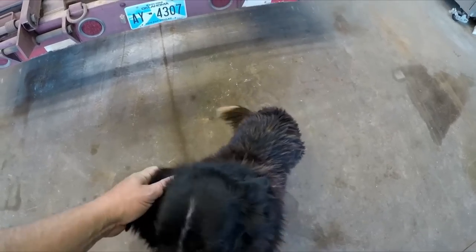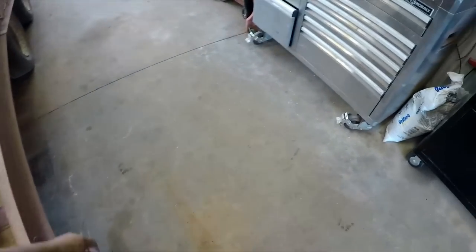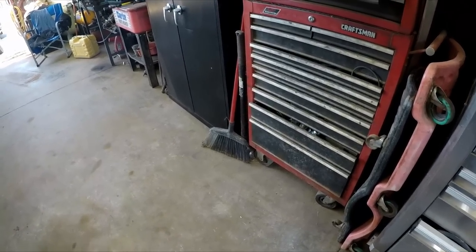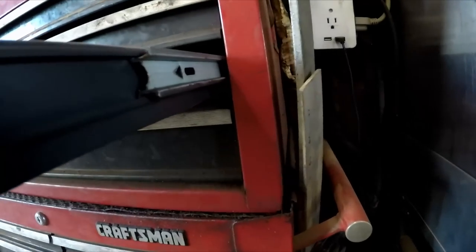I've got to get under the trailer and release the slack adjusters. I'll need a nine-sixteenths wrench and a creeper. I guess that's what we'll do first.